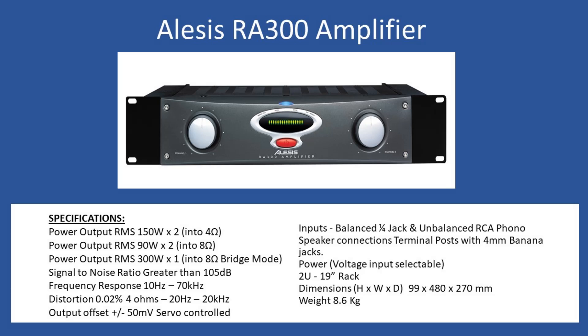At the rear you have terminal posts — these are four millimeter banana jack compatible. Power input is selectable on the rear. You'll notice there's no cover plate over the voltage selection switch, so just be aware of it — it's a simple slide switch. Rack design is 2U, so 19 inch. It can be freestanding with rubber feet underneath, or you can remove them and put it into a 19 inch rack, fixing it in place via the fins either side with locking bolts. Overall dimensions: height 99 mm, width 480 mm, depth 270 mm.